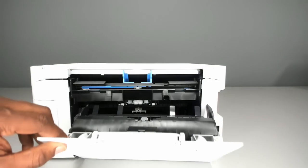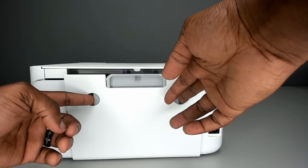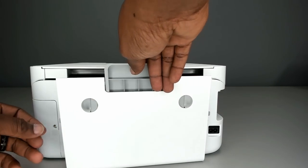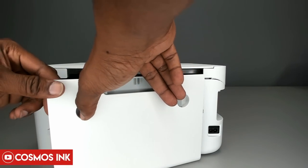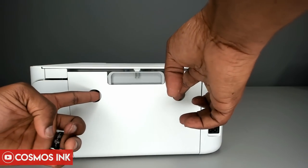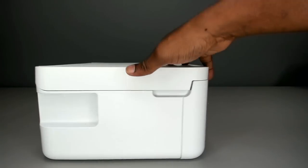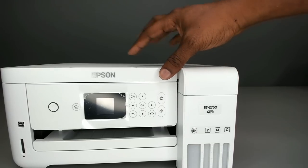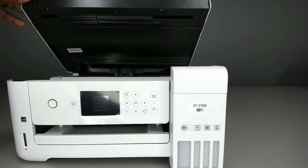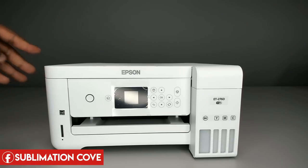Take off any tape inside, then to close the rear panel you have to pinch it back in — don't just push it straight in. When you pinch it, the piece on the side folds in, which allows it to go back into the printer. Pinch it and push it in. Then spin it around to the front, lift up the scanner, and confirm nothing else is inside. Now we're good to move on to putting the ink in the tanks.